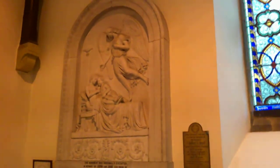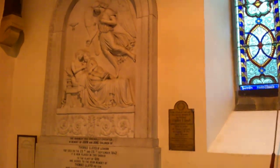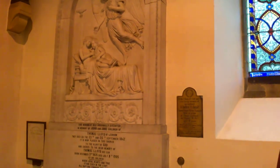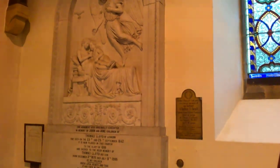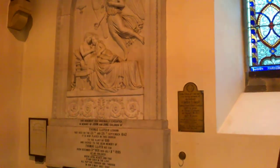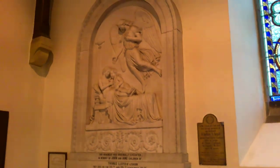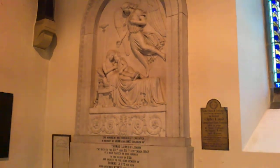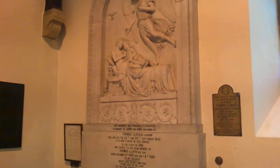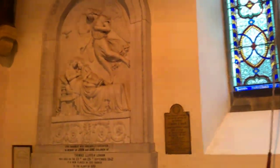Here we have a memorial originally executed in memory of John and Jane, children of Thomas Lloyd of Leghorn. They died on the 23rd and 25th of September 1842. It's now placed in the church for the glory of God and sacred to the dear memory of Thomas Lloyd his son, born December 3rd 1835, died July 8th 1905, by his children. 'My loyal hearts and true, stand ever in the light, or rapture through and through in God's most holy sight,' November 1905. You've got the older boy and the little girl in his arms and the angel gathering — it's quite sentimental, but it's a good piece of memorial sculpture, very much reflecting the tastes of the 1840s and 1850s.